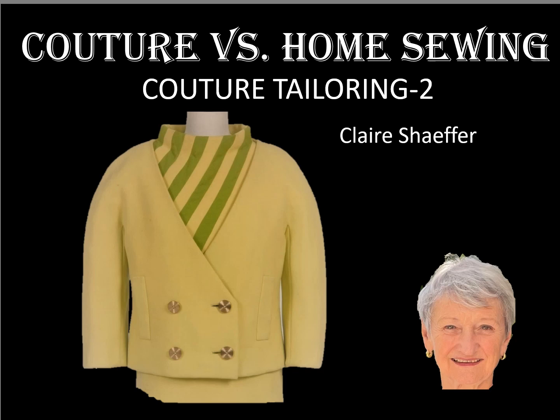Welcome. I'm Claire Schaefer. I write sewing books and collect vintage fashions, which I use for research.